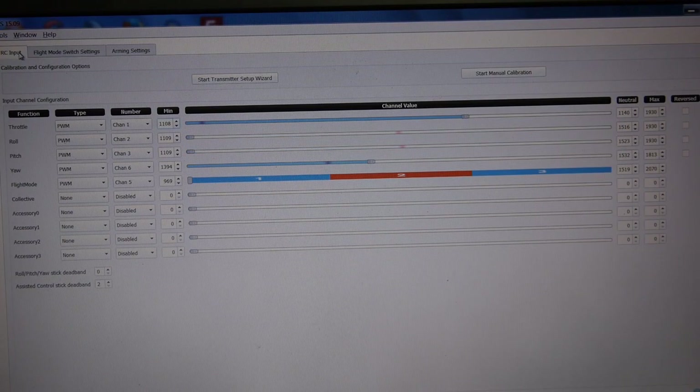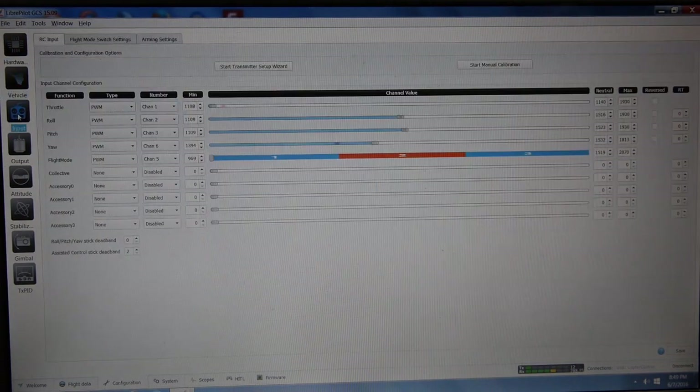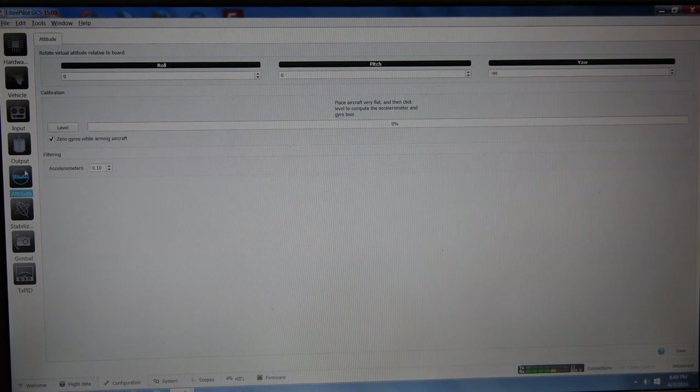This was my first time setting up a CC3D controller and I had no issues once I realized I needed to have the transmitter on. There are what seems to be an overwhelming amount of options for the controller, but I didn't need to change anything else in order to start flying.